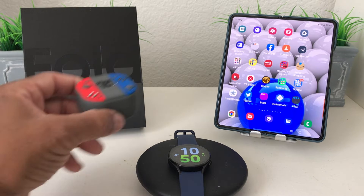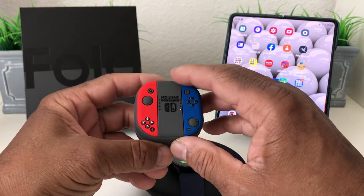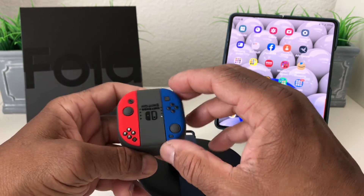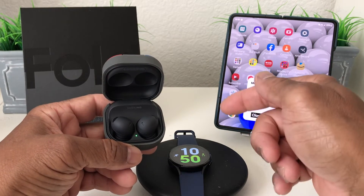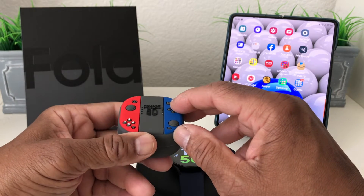For demonstration purposes we have our Galaxy Buds 2 Pro in this case here, which is a pretty neat looking case — it's made up like the Nintendo Switch. If you guys are interested in the Buds 2 Pro, the Galaxy Watch 5, or the case itself, we will leave links for you down in the description.